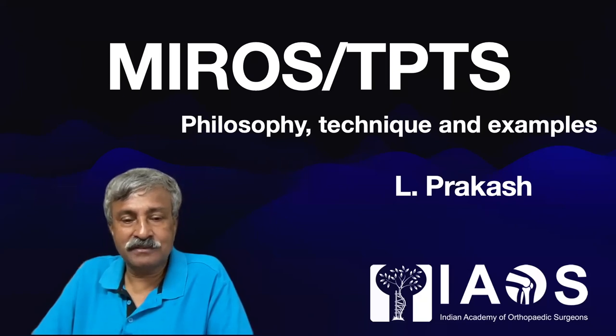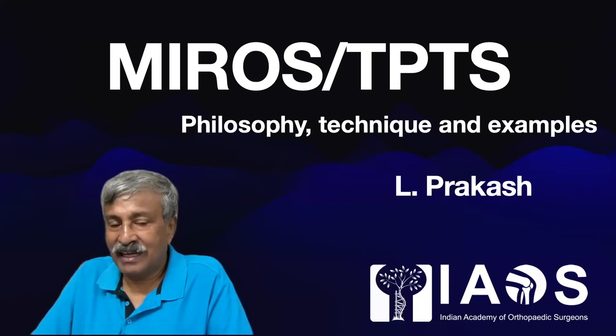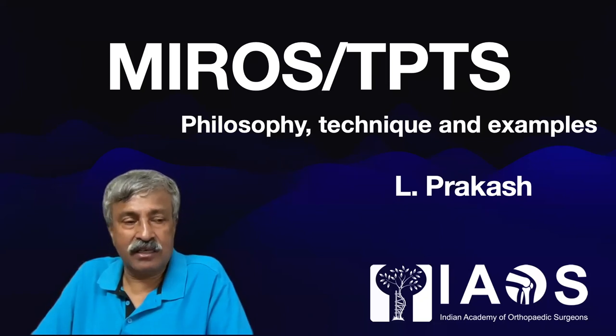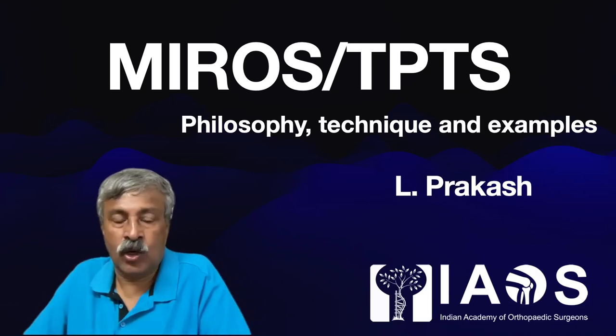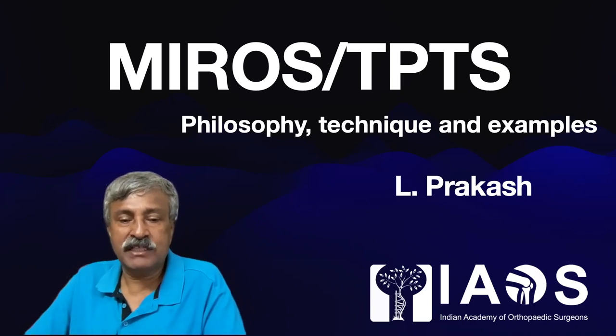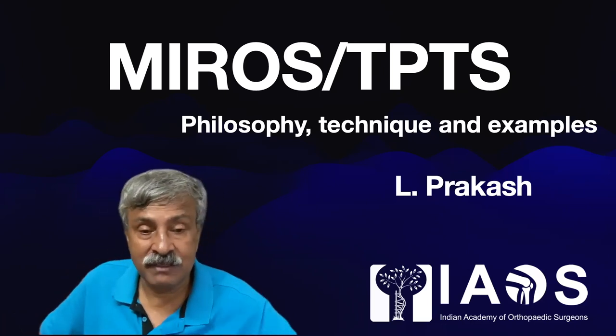Good morning, good afternoon or good evening friends, depending on the time when you are listening to this talk. The Mirage TPTS course is an unending course, and as and when new material is introduced, discovered, invented or found out by the numerous participants of the course, these will be added and lectures will be presented.